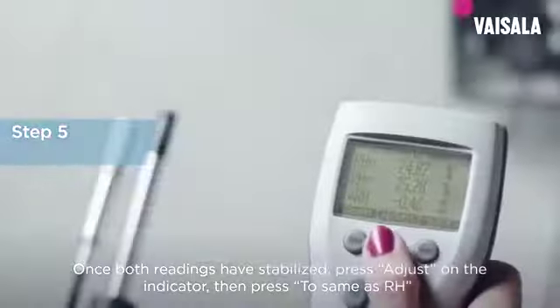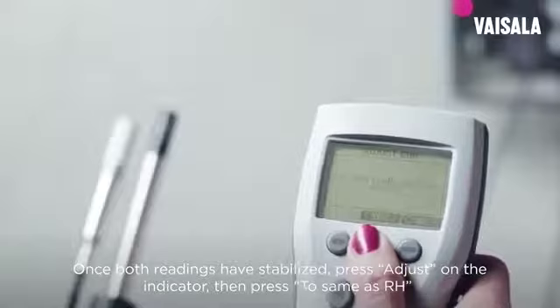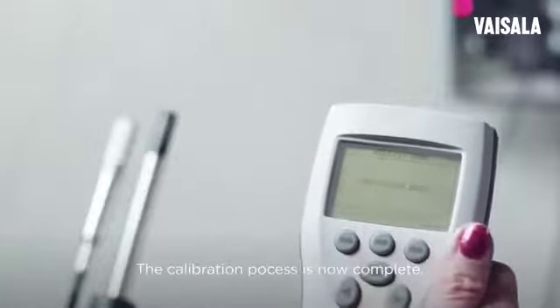Once both readings have stabilized, press adjust on the indicator, then press to same as RH, and confirm by pressing yes. The calibration process is now complete.